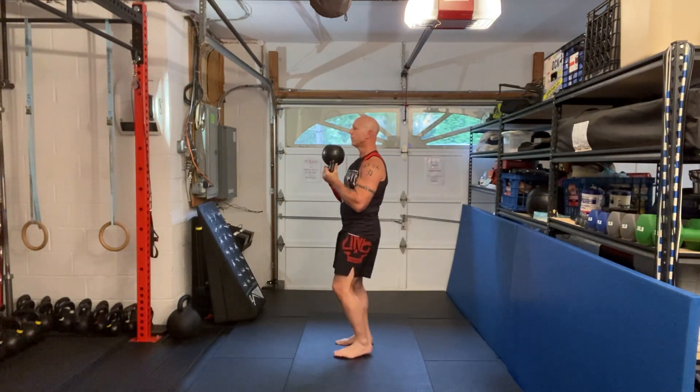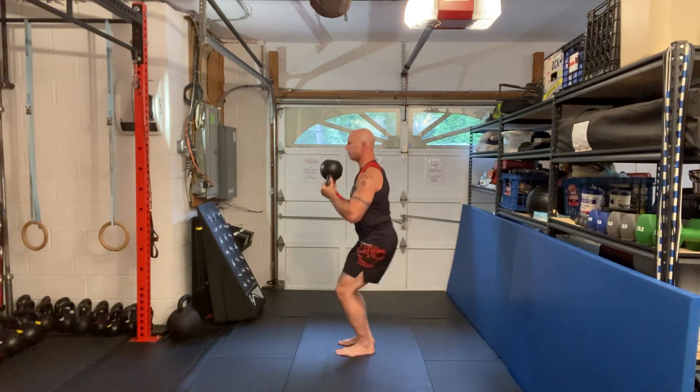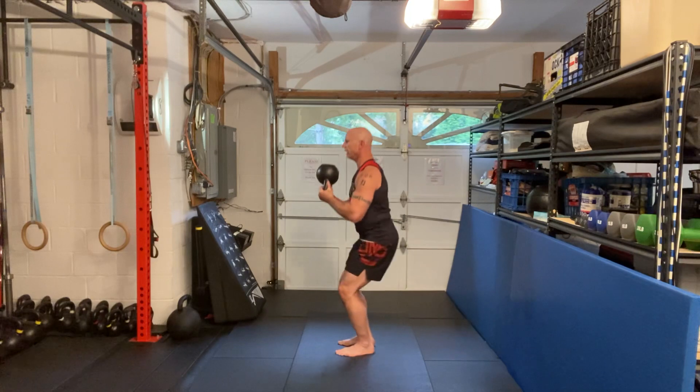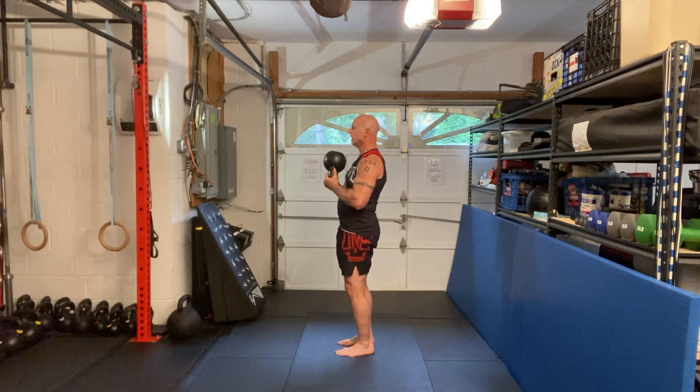I get nice and deep, pulling myself down and up. Make sure your back is straight — don't let it round or slump. Squeeze the rhomboids, keep a long spine. Notice I'm pushing the bell out a little bit to work as a counterbalance.